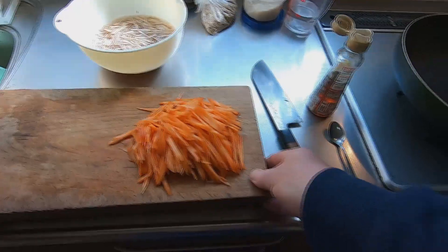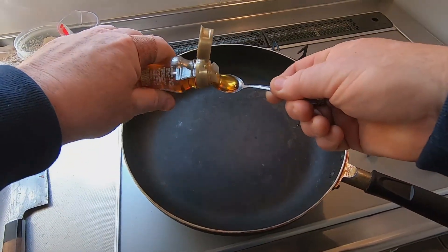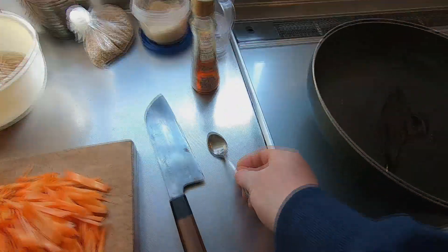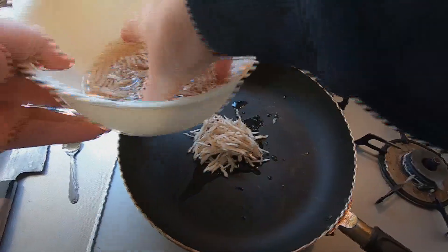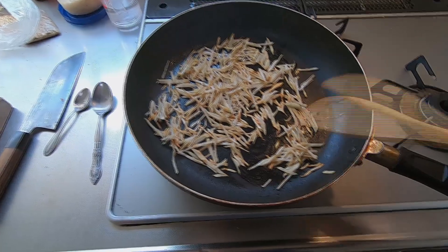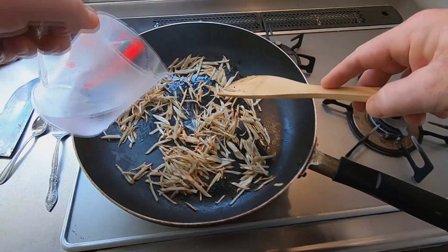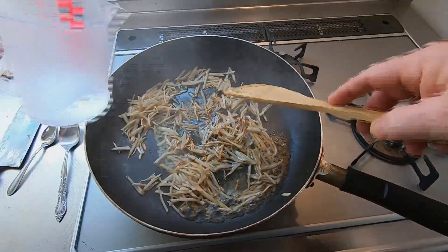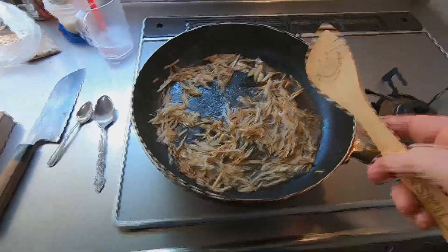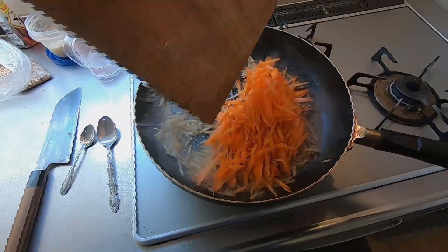Here are all of the carrot strips. The burdock will take longer to cook than the carrots, so I will add two teaspoons of sesame oil to a heated fry pan, and then add the burdock strips to the pan by hand. After braising and stirring the burdock for several minutes, I'm ready to add a bit of water to keep them from burning. They are well cooked and soft now. Next, I'll add all of the carrot strips on top of the burdock and continue to stir with a wooden spoon.